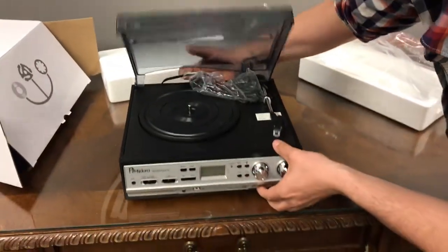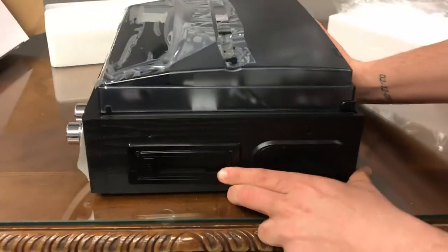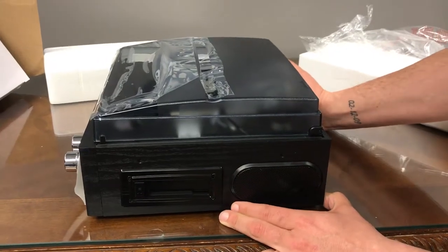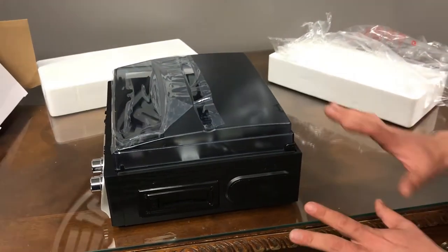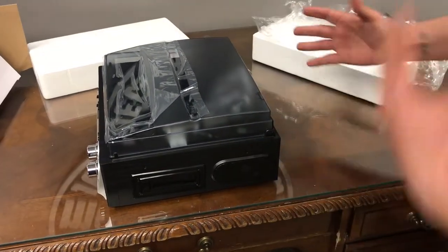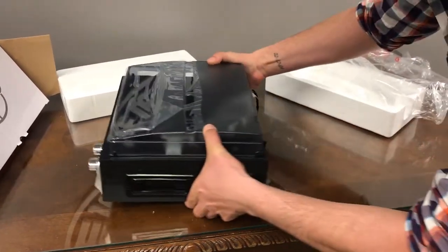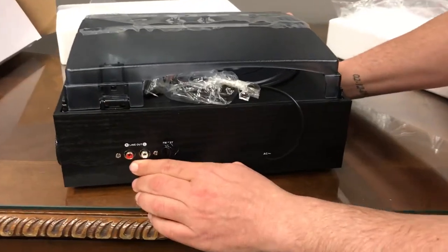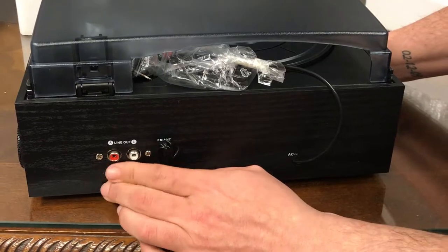You'll notice on the side here, you've got a nice collection of cassette tapes — you can absolutely pop those in there and give them a listen again. It might have been quite some time since you've been able to do something like that. It does have speakers on it, so if you don't necessarily want to hook it up to a sound system, it's its own device. But if you do want to hook it up at home into your existing sound system, you can absolutely do that right here.